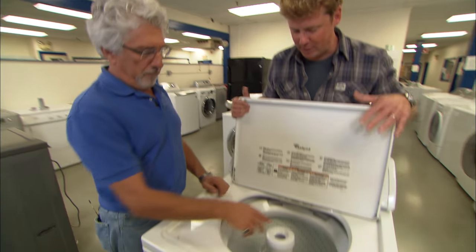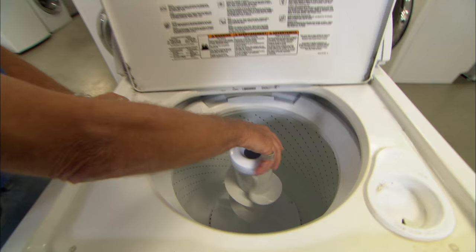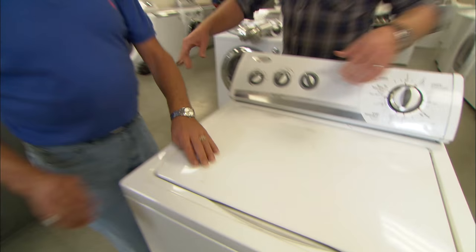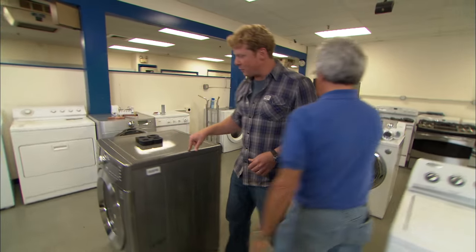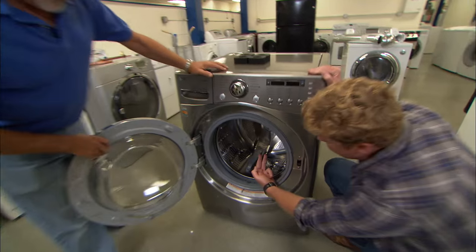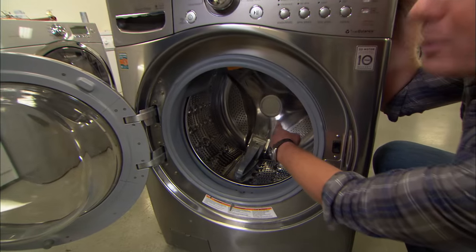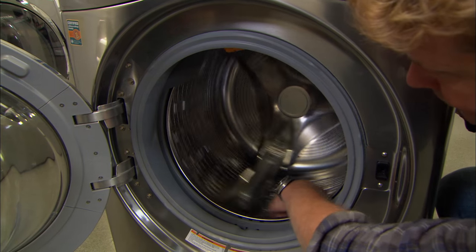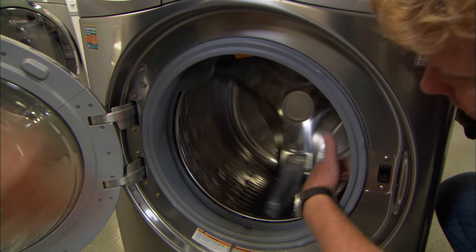This is a top loader — sort of an old school model. It has an agitator that moves the clothes. Top loaders are one option, but there are some newer models — front loaders. Clothes go in sideways from the front, and there is no center agitator. It just tumbles the clothes one way, then stops and goes the other way to wash.